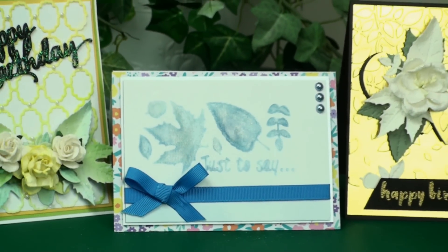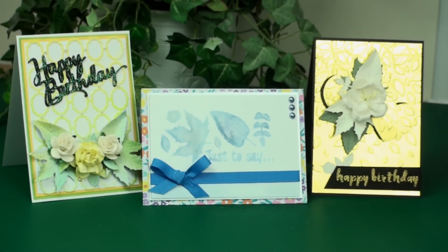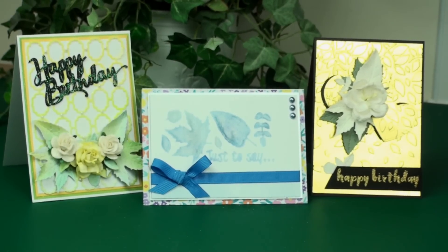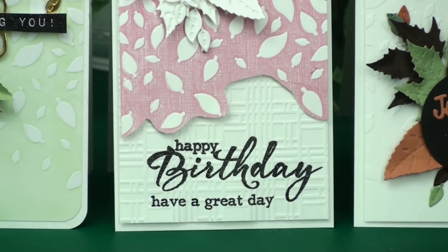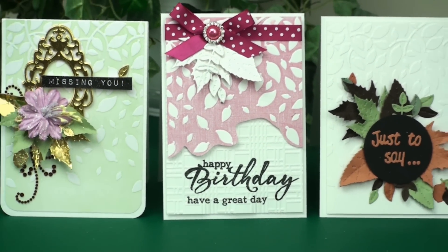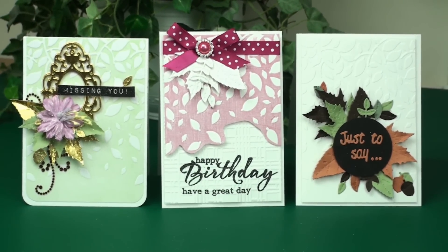So there you have a collection of ideas on using the free gift with Die Cutting Essentials issue number 14. I do hope you've enjoyed the video and if you have, please give it the thumbs up and why not subscribe to my channel so that you never miss a video. Thank you for watching and I'll see you again next time. Bye for now.